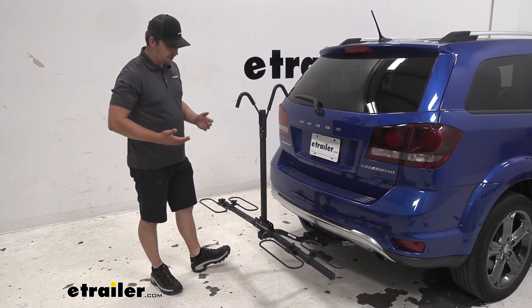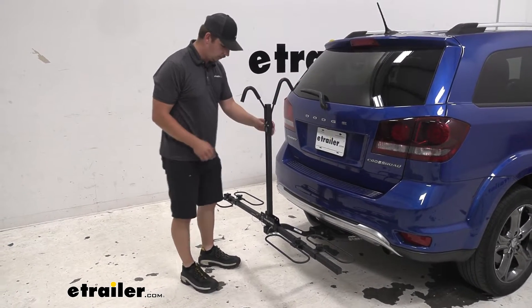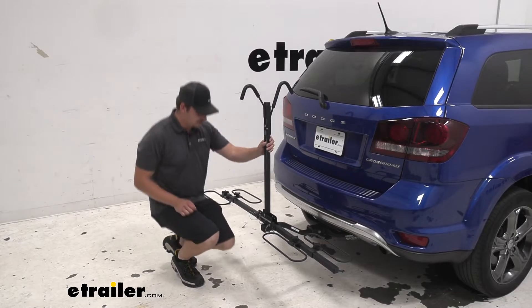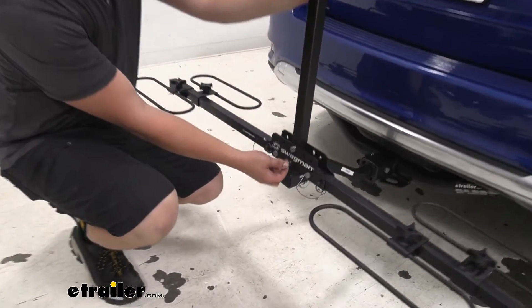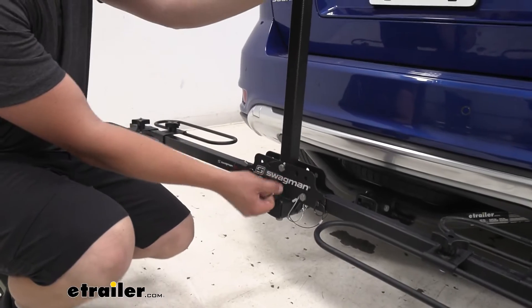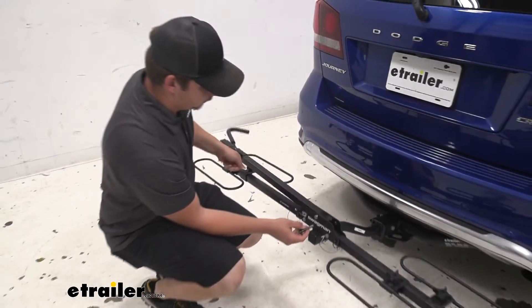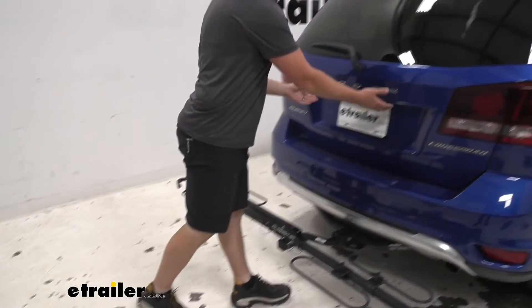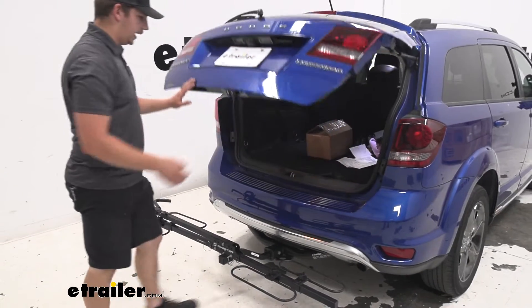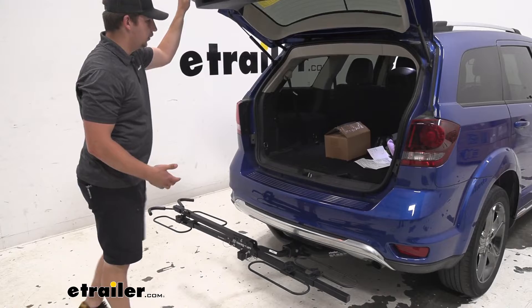This bike rack also doesn't have a tilting feature, so if we want to get rear access to our vehicle we're going to have to lower this center mast down. The way that we do that is come down here to where it says Swagman — we've got this little pull pin here, so we'll just pull that out and we can lower that center mast down and lock it back in place with that same pin. This will give us access to the back of our vehicle, but just keep in mind you can't do that with your bikes loaded.